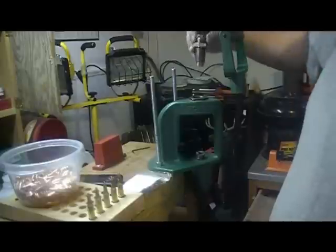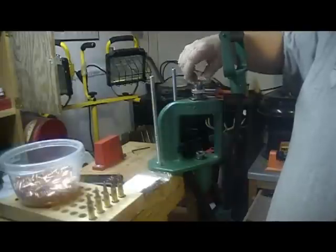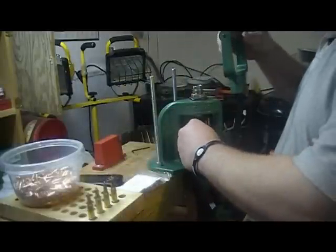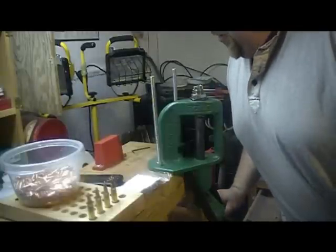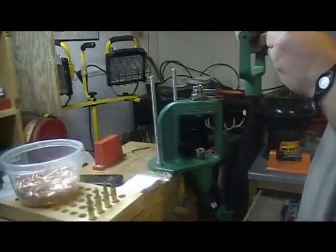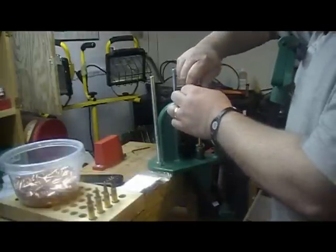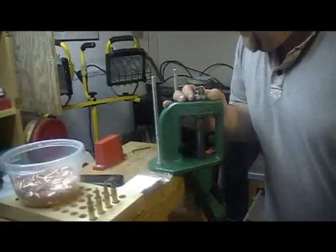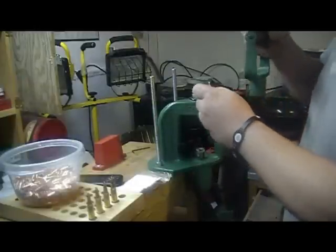We're going to place the factory crimp die in. I'm just going to run this up and check for a good amount of crimp — you don't want to over-crimp. Turn that down just a little bit, just a little bit more.